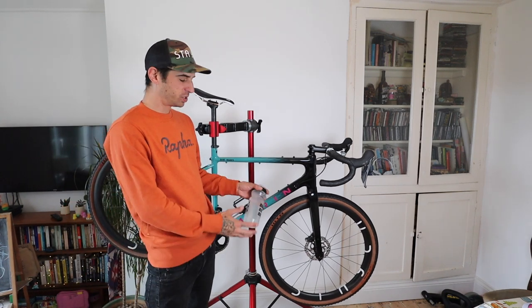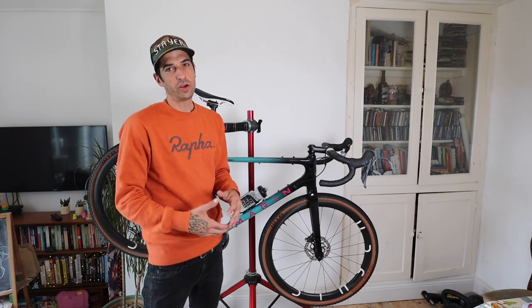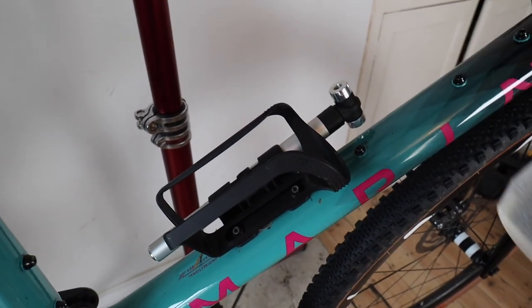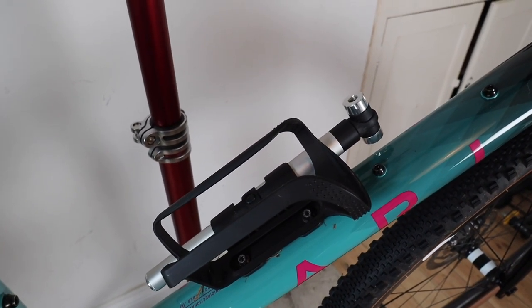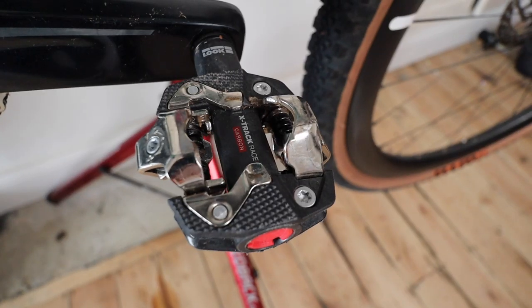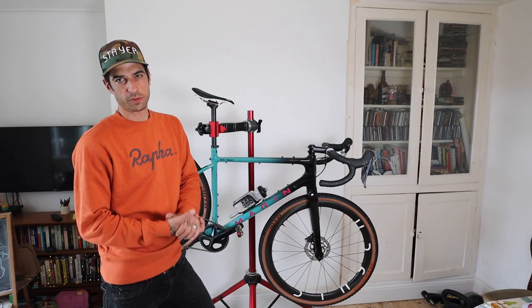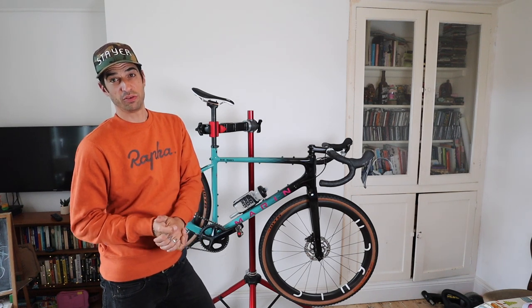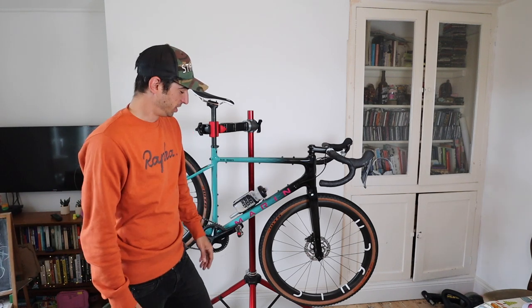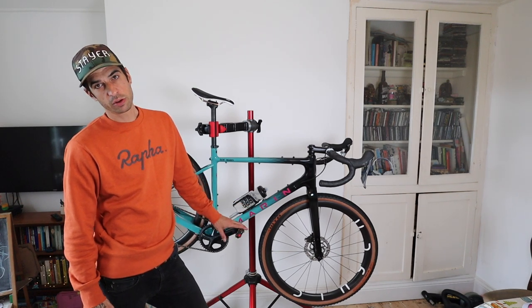I've got my Fabric water bottle with the Fabric bottle cage, and then a Fabric pump attached to the frame. I like having everything on the frame when I'm racing or riding gravel because it frees up your pockets. I've got Look Keo Extract carbon pedals - I've always used Time ATAC so it was a big leap, but I really like them. Your foot clips in, doesn't come off - they're a decent pedal.